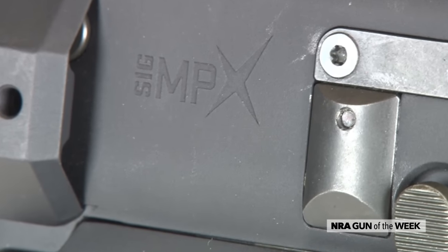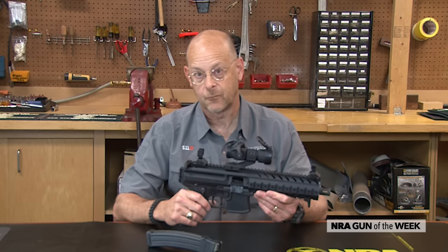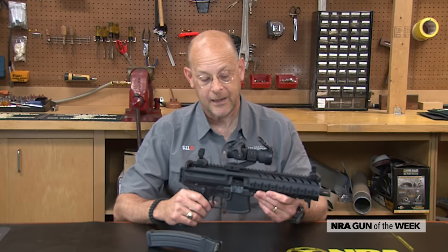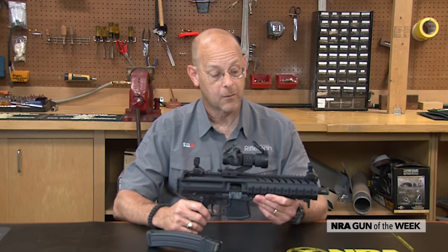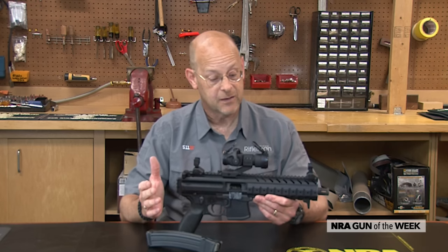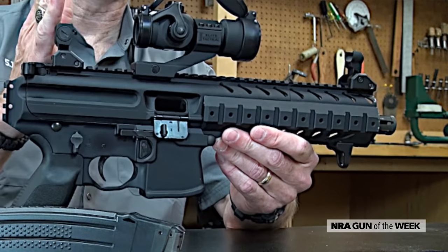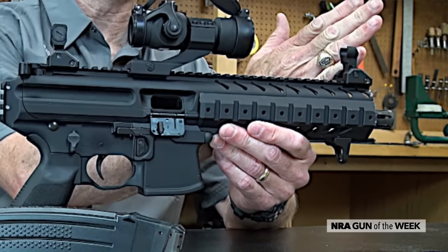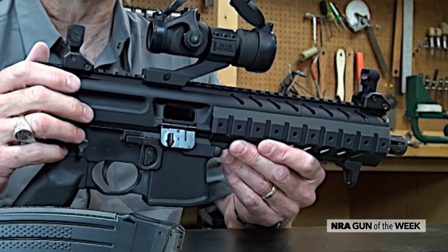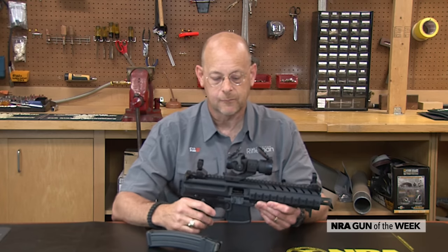All in all, the MPX is a pistol in the modern sense for those folks looking for something with a little bit more capacity and a little bit more barrel length for efficiency of the cartridge. One of probably the biggest benefits of these types of guns is the sight radius — you've got over a foot of sight radius, quite a bit more than a typical pistol, which might have five or six inches at the most.